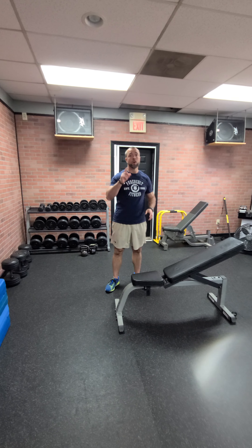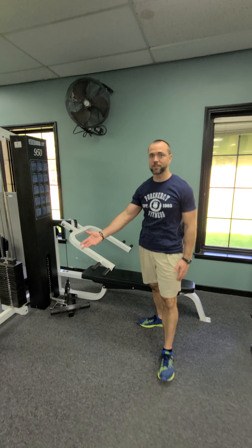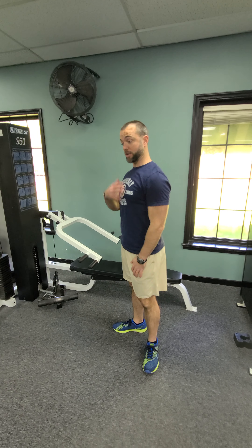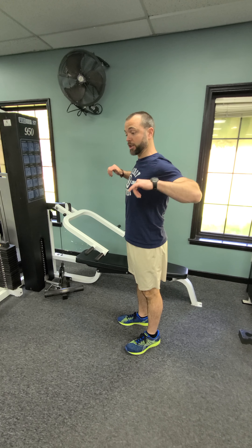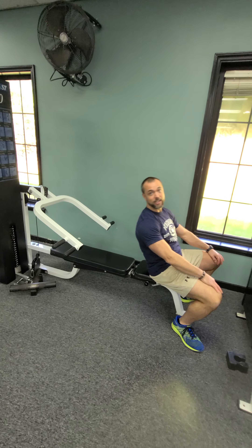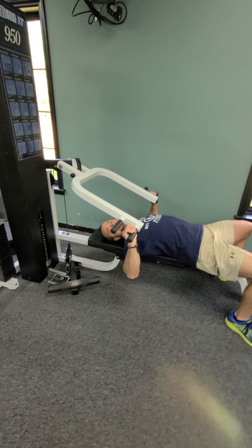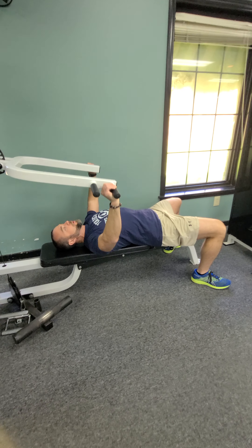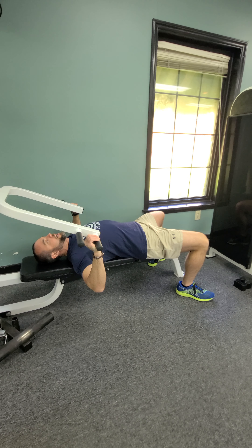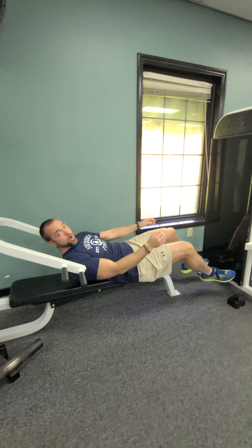Now we're gonna look at your finisher — the chest press machine. I've adjusted the machine so you're sitting up straight pushing straight out. Take a seat and lay back. Push up under control, flare the elbows a little bit, and squeeze up at the top. Control on the way down: one, two, three, four. Accelerate the bar to the top.